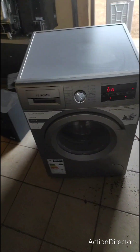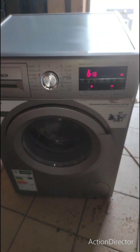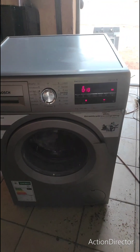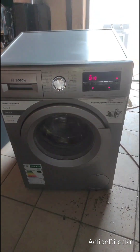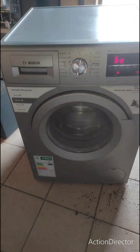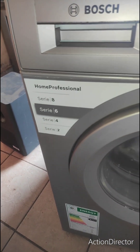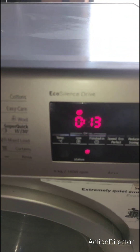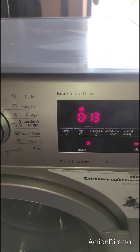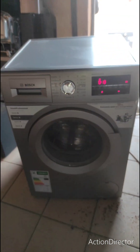Yeah, this is the washer — this is it. It's a nice one, the Bosch. You can see it's doing things there. I've already tested with water, so I'm just making this video to show you. You can see — Series 6. Wash Series 6 Silence — it's very quiet, even when it's spinning. You won't feel much noise, you can see that.